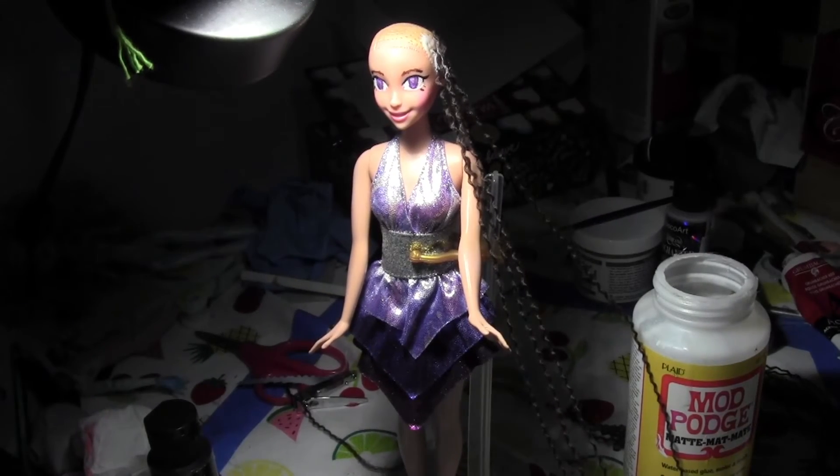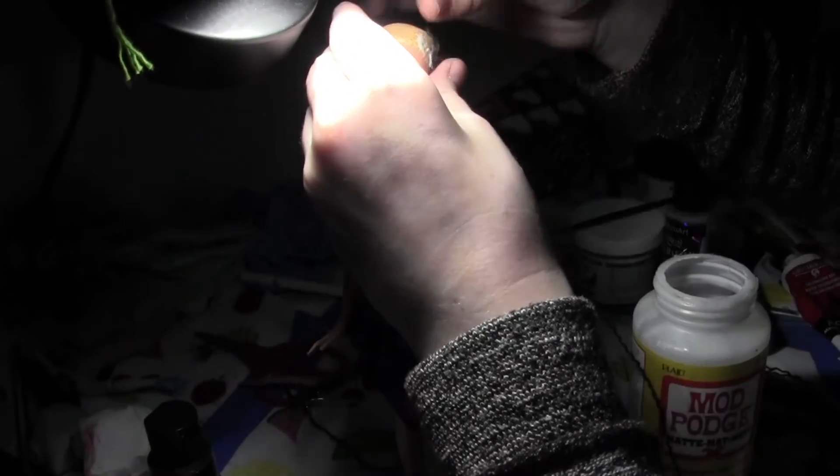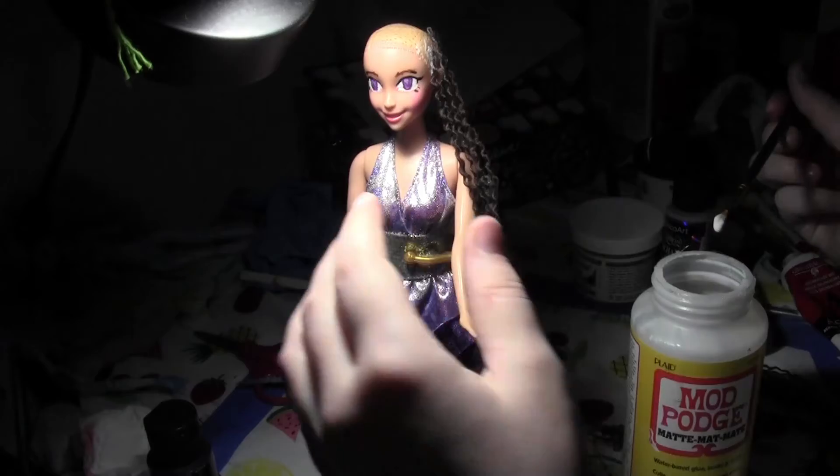Doll Delightful has this thing called the stock box series, but most of my channel is actually the stock box series. I never really draw out the characters I create — I mean, I do sometimes when I'm bored and can't really access my dolls. After I lay all the fibers down I smooth them out.